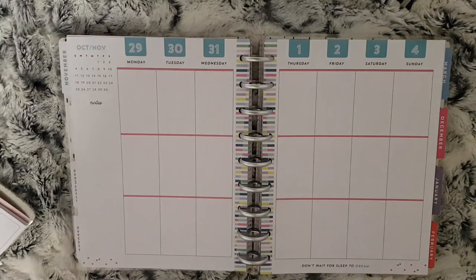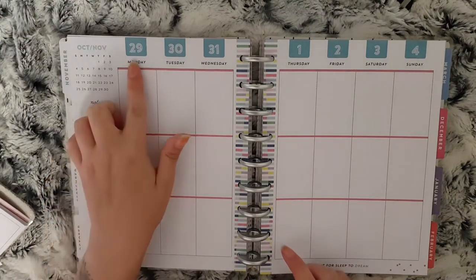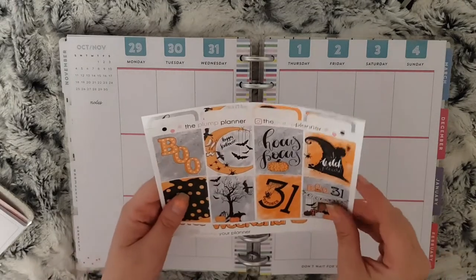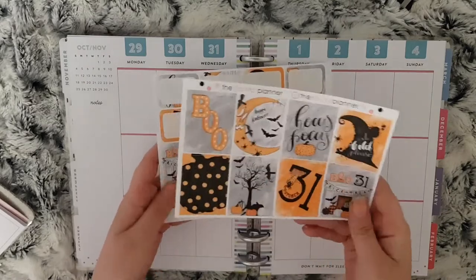Hey everybody and welcome back to another Monday plan with me. This week I'm planning from October the 29th to November the 4th. The kit I will be using is this Hocus Pocus kit from the Prompt Planner on Etsy.